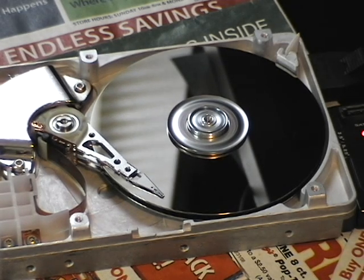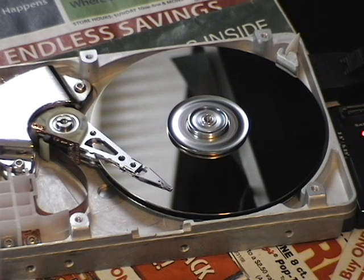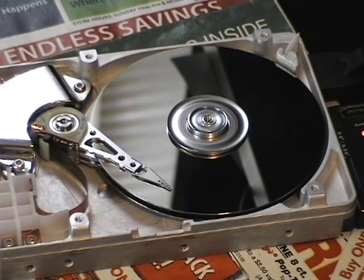But how come it's not going to the index? Maybe the index is on the outer edge. Yeah, I think the index is on the outside because it goes there when it's not doing anything else.